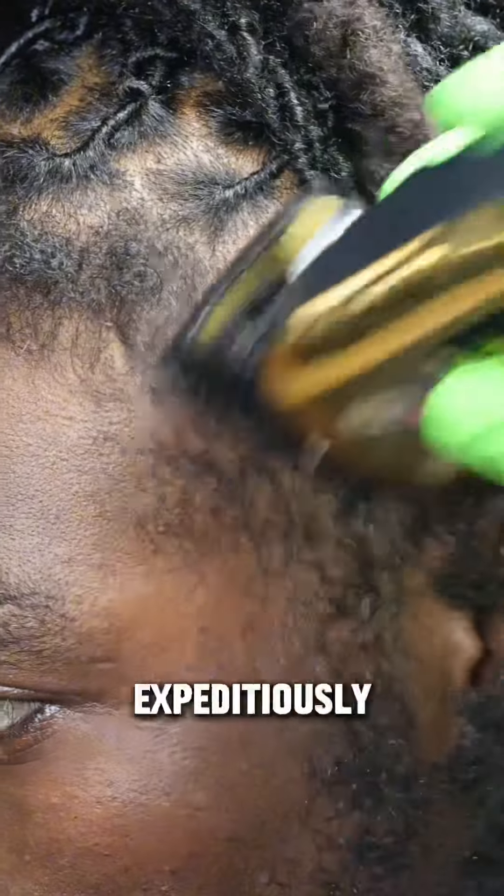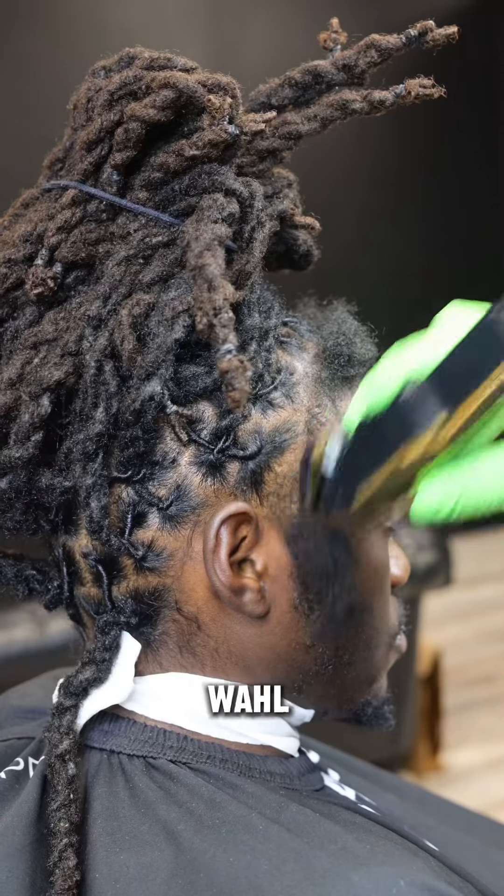This hair had to go expeditiously, so I cut it down using the one guard using my Wahl Magic Clips — all-time favorite.